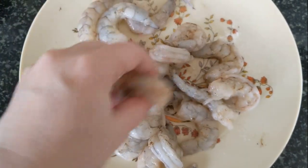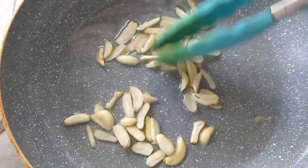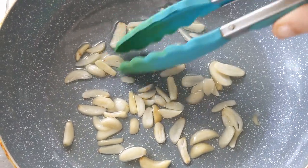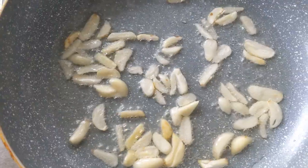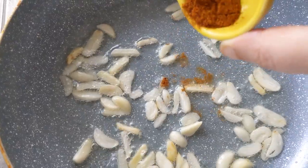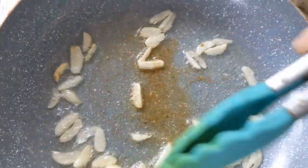In a pan, add a generous amount of olive oil and your sliced or chopped pieces of garlic. Make sure the garlic spreads around in the pan nicely — you can use tongs. You want the garlic to cook without burning, so it infuses the oil with that wonderful garlic flavor. Once the garlic starts to cook, add in a little bit of paprika powder or cayenne powder to infuse even more flavor into the oil along with the garlic.